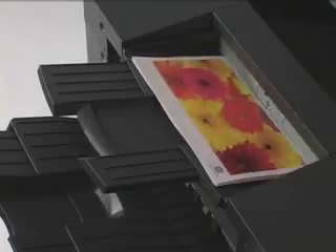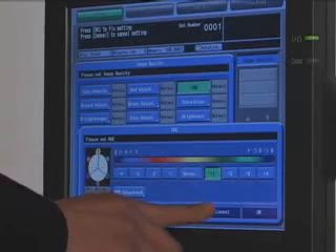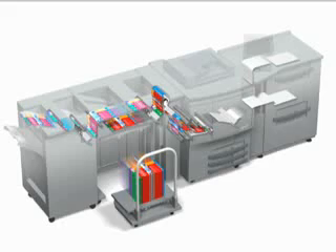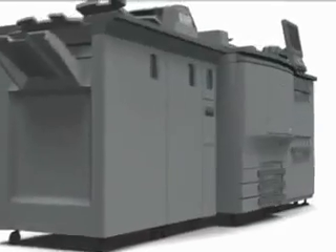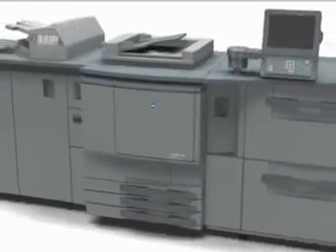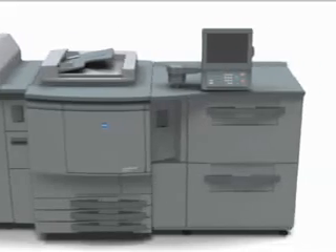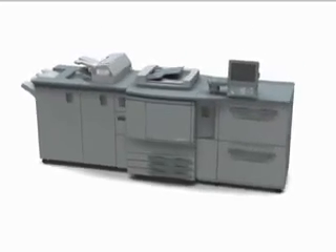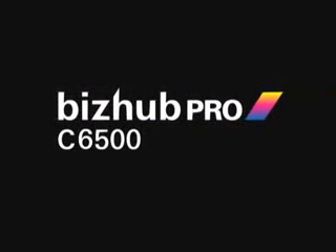The bizhub Pro C6500 — the next generation machine for digital color press printing, delivering high image quality, versatile output features, and hard-working dependability. The next stage in printing evolution has begun. Give your business the quality of professional on-demand color with the bizhub Pro C6500, from Konica Minolta.